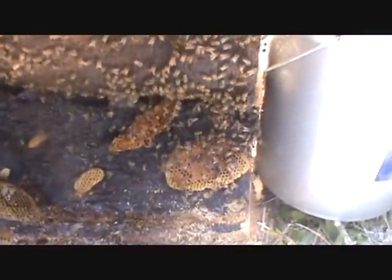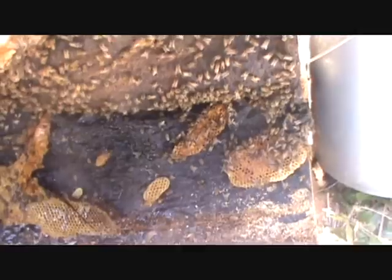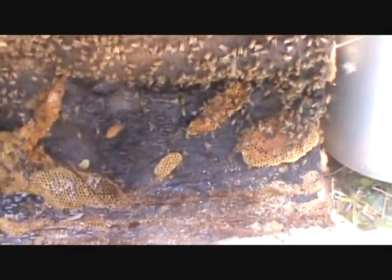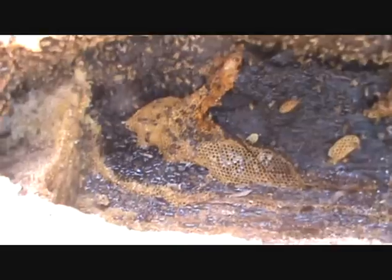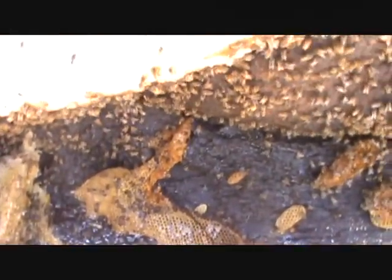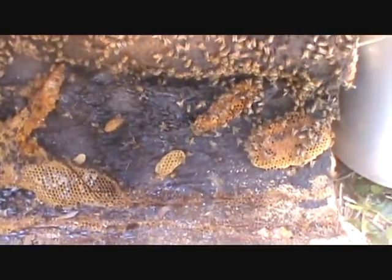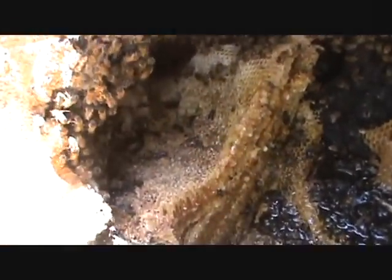We've about got everything out, just a couple little bits of comb left. There are 1, 2, 3, 4, 5, 6, 7, 8, 9 combs that were stacked in here. Unfortunately, when the tree hit the ground it smashed everything - it knocked all the larvae out of the comb, and there's nothing that we could take. It would just be a small hive beetle feast. We've vacuumed up all the bees we've come to so far, and we still have that 8 or 10 inches of comb up in the tree that we've got to get out of there.